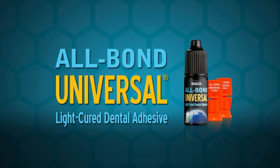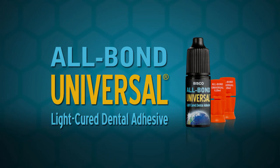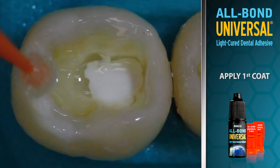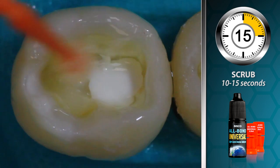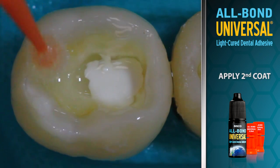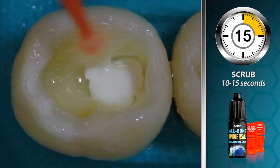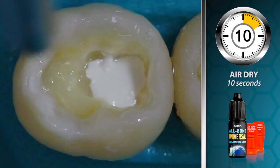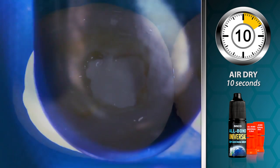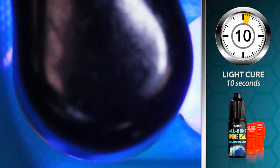All Bond Universal is a single bottle bonding agent used for all bonding procedures. Apply a coat of All Bond Universal to both enamel and dentin and scrub for 10 to 15 seconds. Apply a second coat to both enamel and dentin and scrub for 10 to 15 seconds. Air dry for 10 seconds to remove the solvent, then light cure for 10 seconds and proceed with composite placement.